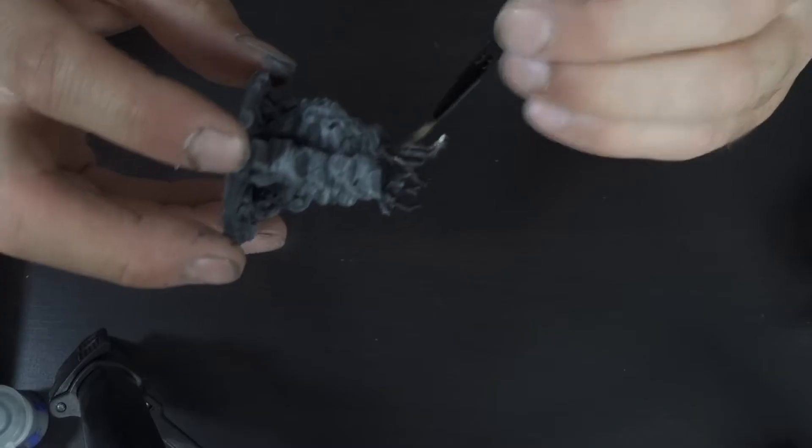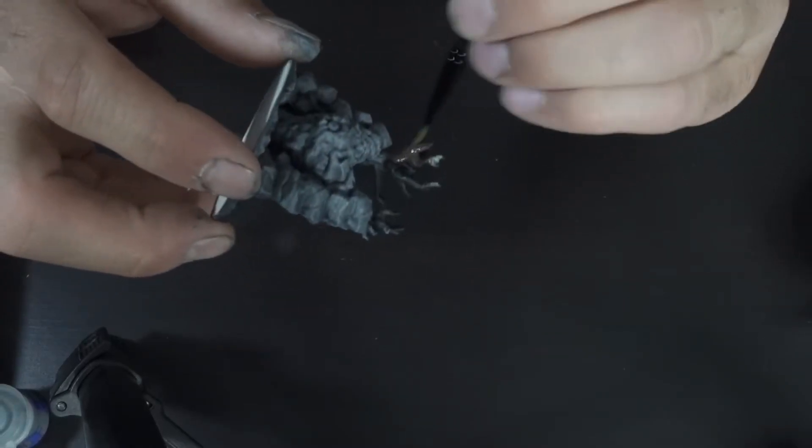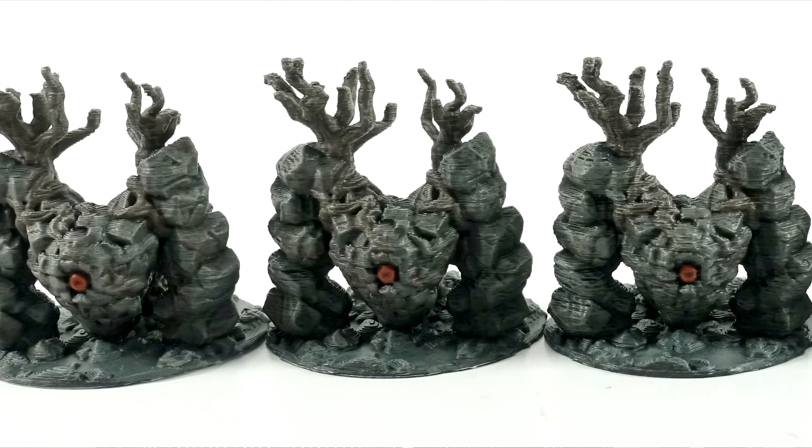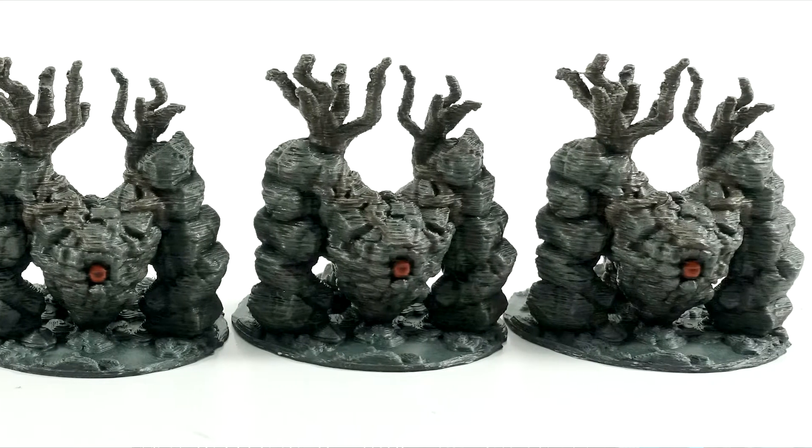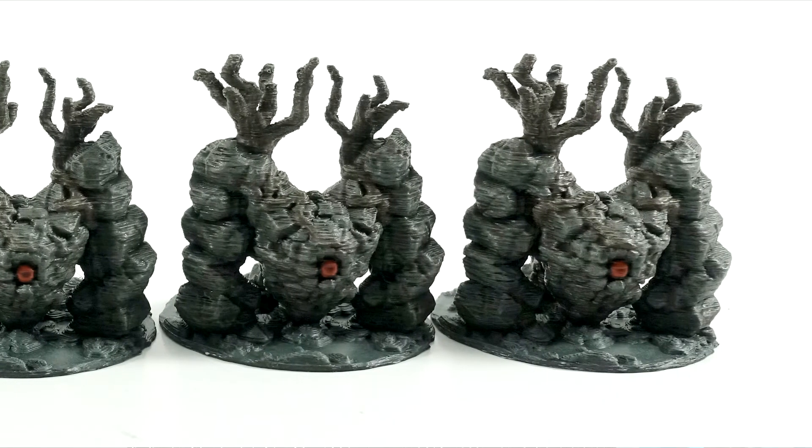Now that we've had a chance to look at the models unpainted, what we really all care about is what these models look like painted. By the time you get some paint on these fantastic little models, that's when the details really shine and emerge, and a lot of those flaws start to get buried. It's rather hard to tell the difference between the quality of the first to the last — they blended together so well. If you're looking to get a model onto the table in about two and a half hours less time, because you've got yourself a game that night, this might be the method for you.